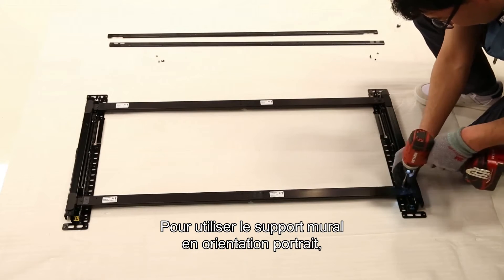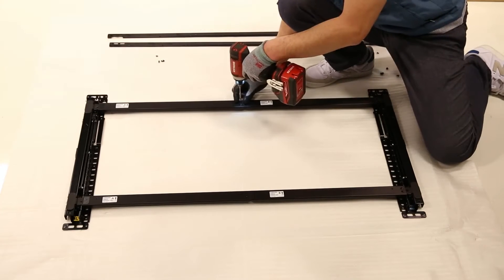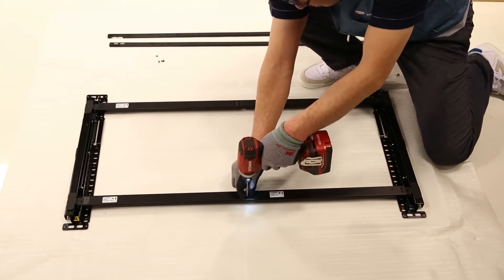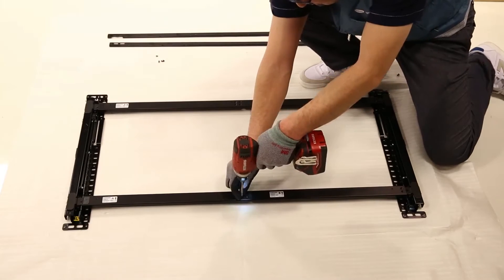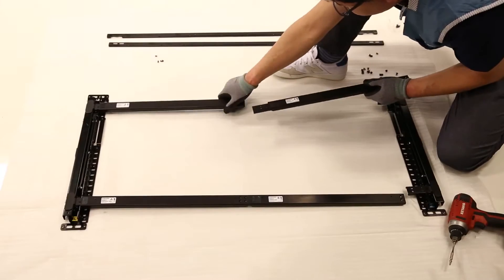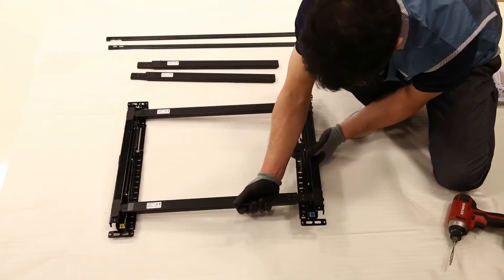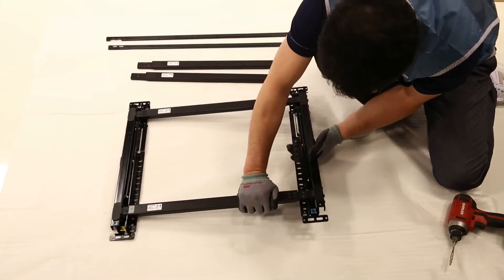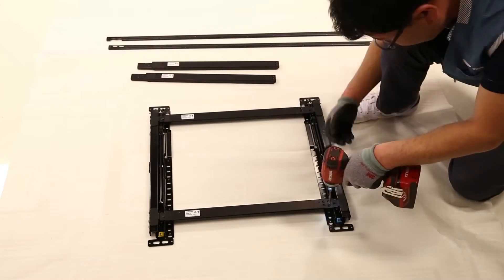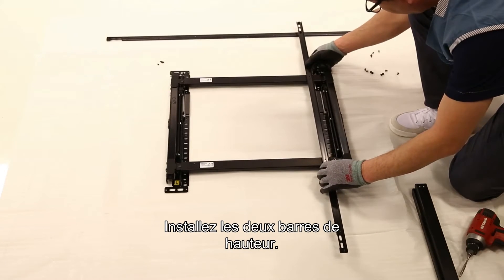Now, to use the wall mount in portrait orientation, reassemble it. Assemble the two bracket height bars.